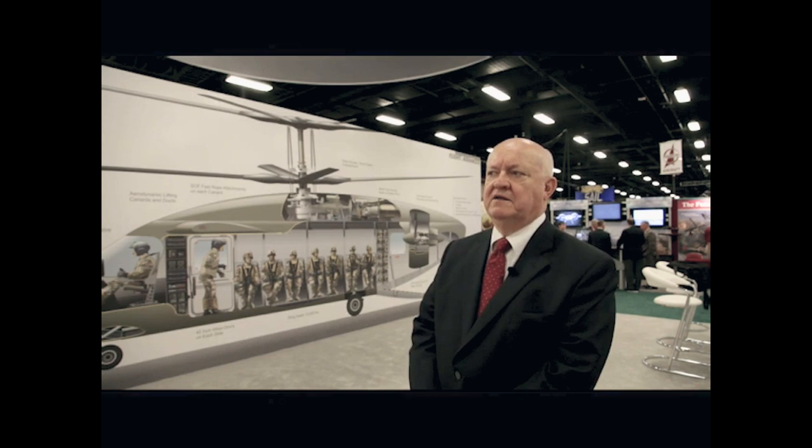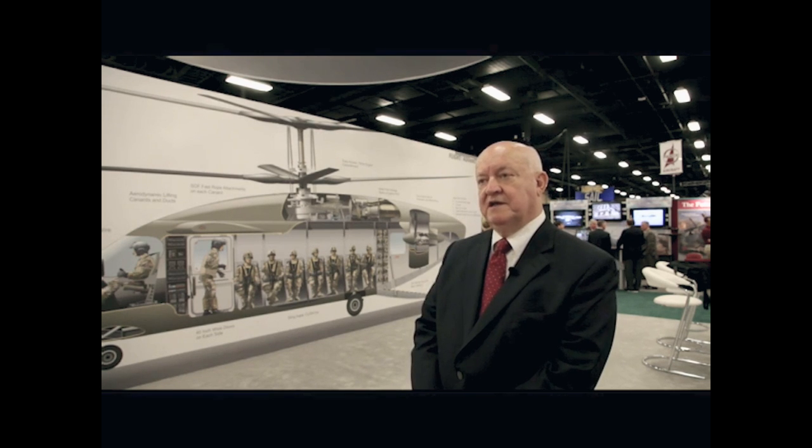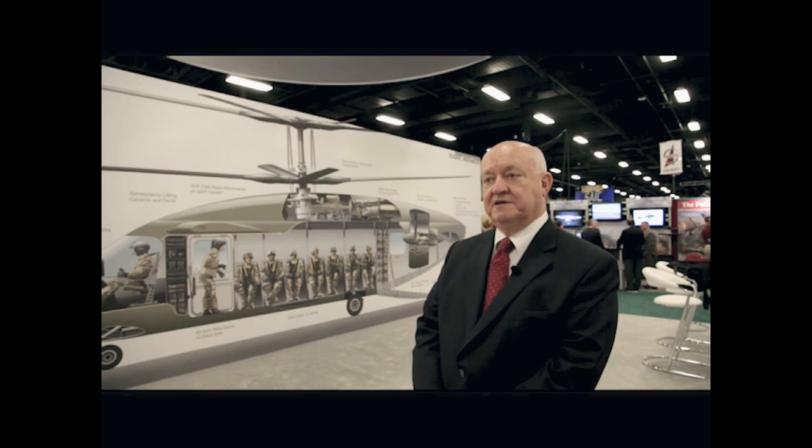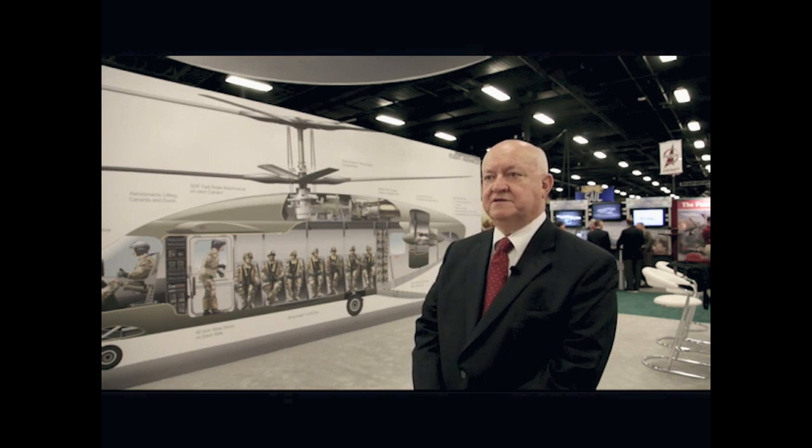There were several contracts awarded for trade studies in 2011. Once those were completed, the Army conducted another competition for a technology demonstrator program. That's what we're currently working on, as well as Sikorsky, Bell, and Karam.